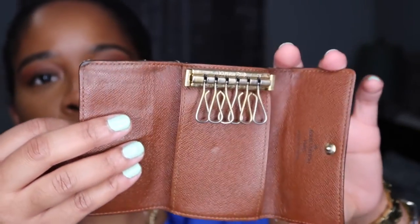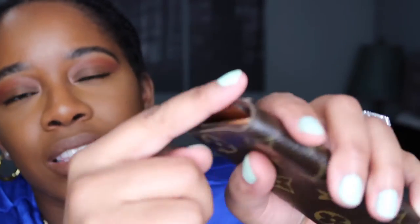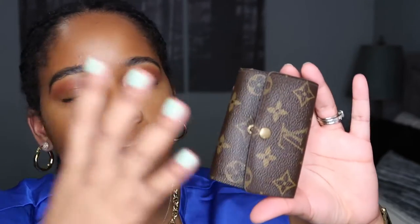I unfortunately put too many items in there, so I'm pretty sure that's why it started peeling on the side — because I would just stuff this thing. It's easy to organize your handbags. Sometimes when you see those Instagram photos of a tote bag and you see little SLGs like this, that's why — because aesthetically it's pleasing, but it's also nice to organize and know: okay, my keys are in here, my key fob maybe, and a couple cards are in here.